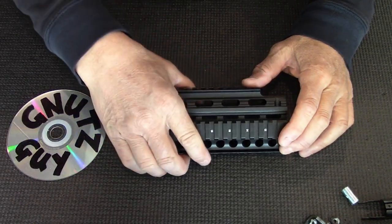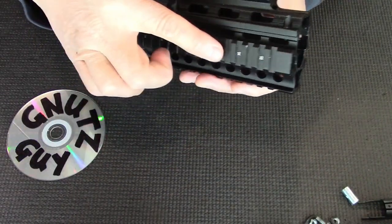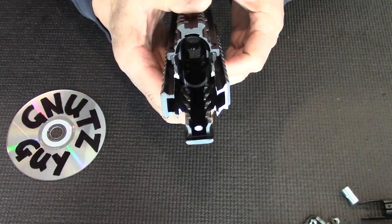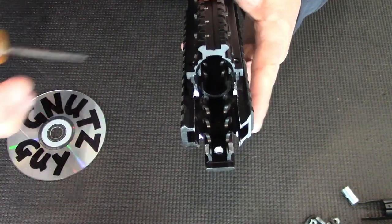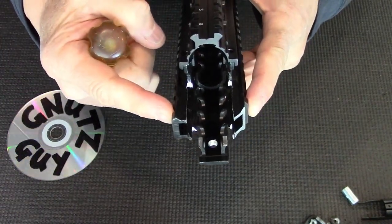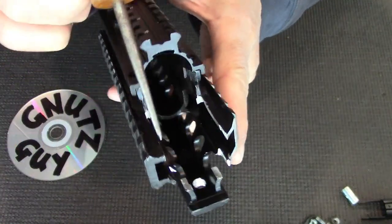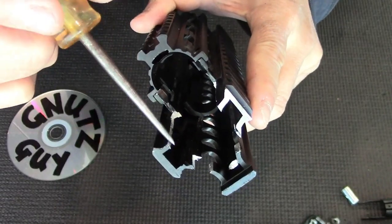And that is because this rail sits behind the front furrow, so no modification needs to be done to the front. The back, however, still needs to be modified, and it's similar to the Sega. Because this rail is narrower than the Sega, you have to take off an eighth of an inch on either side and about an inch and a half long.